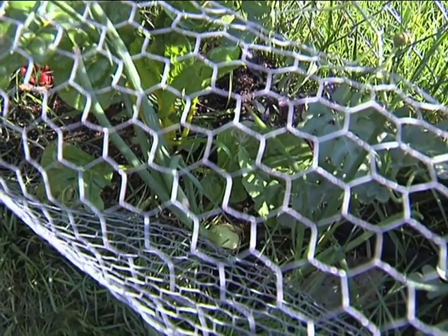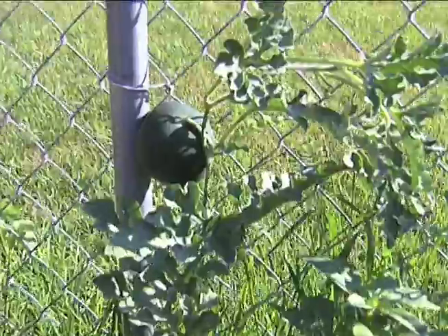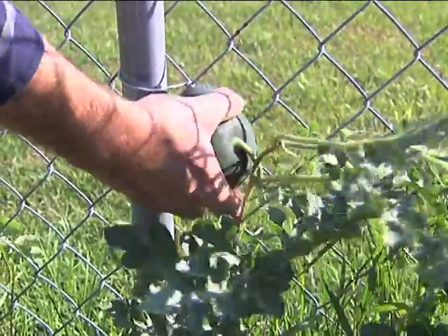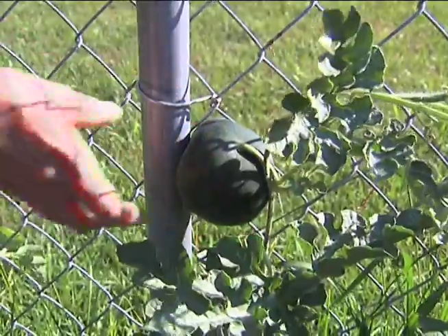The vining crops such as the watermelon have started to grow onto the fence. One thing I'd like to point out — you might want to keep an eye on them or they'll actually grow into the fence. And you get this beauty of a fruit. I'll stick that back there now but later I'll move it out.